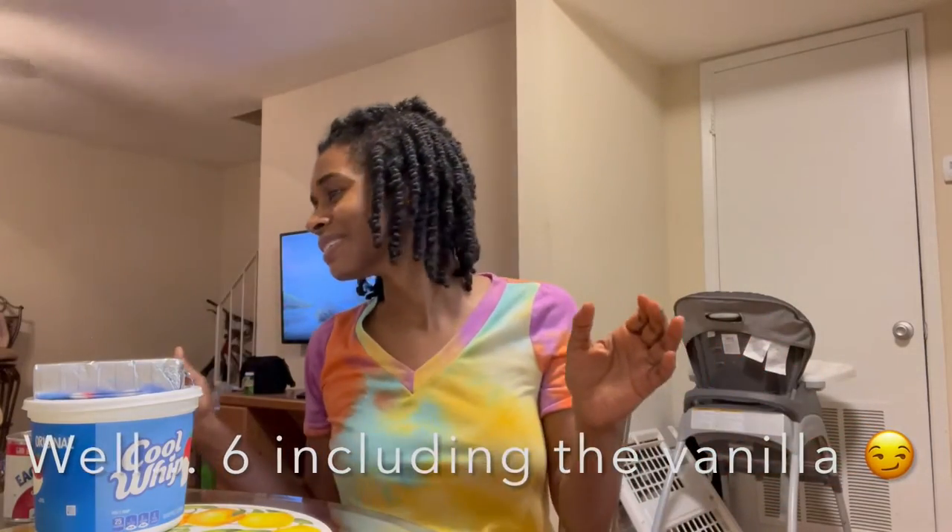Hi, Danielle again, coming to share another recipe for how you can use all of those strawberries you're going to be growing in your garden. Ours are still growing, but this is a recipe I've done for a very long time — Addison and I are both strawberry fans. You only need five ingredients, so here's what you need.